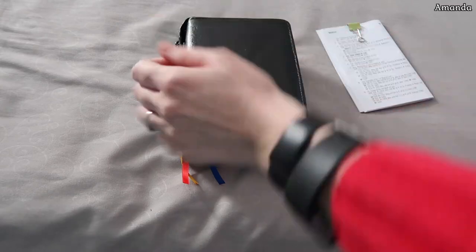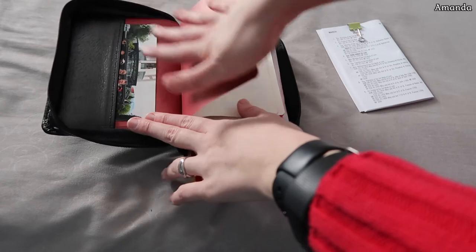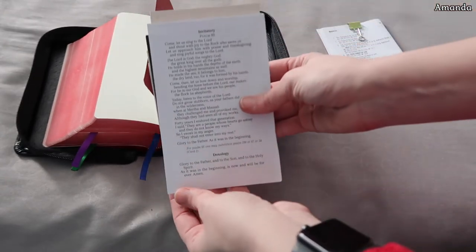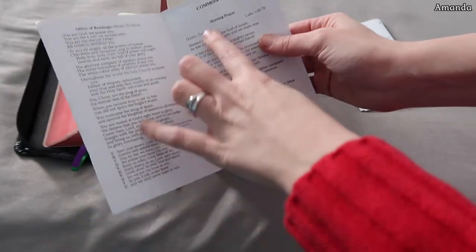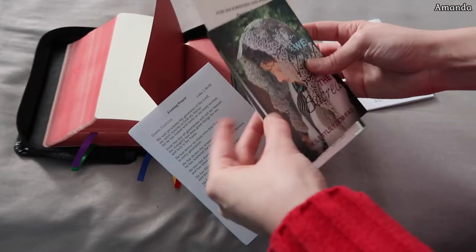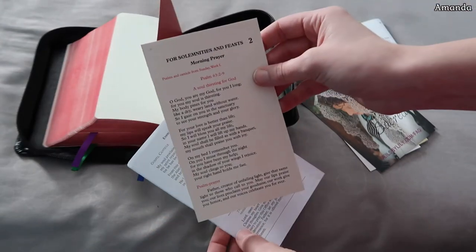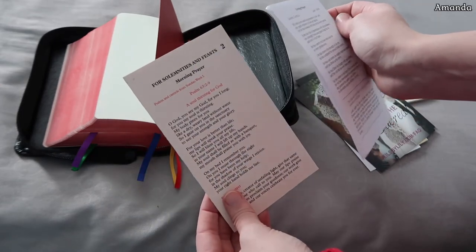So let's open her up and see what we got. This is a photo I keep in the front — usually it's my family or my friends, somebody that I'm making sure I'm praying for. And in the back I keep this pile of things. This is the Invitatory, which also has the canticles — it's number one, the common texts. This comes with your breviary when you order it. This one also comes with the breviary. This is my Solemnities and Feast Days one. It has all of the psalms for morning prayer for Sunday, week one.